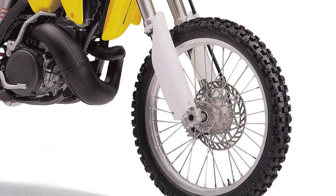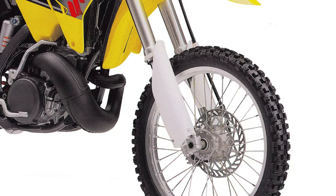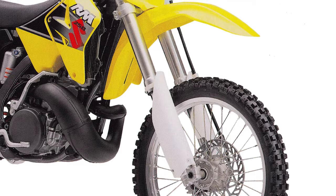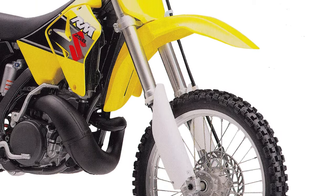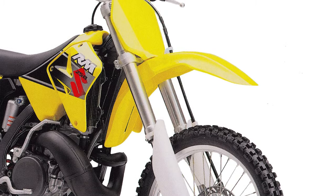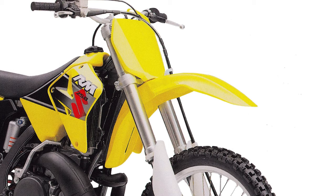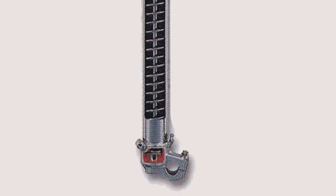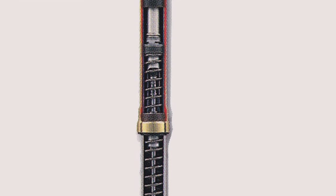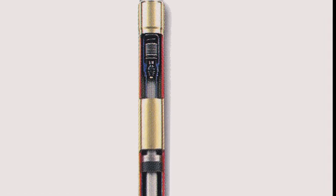On the suspension front, the RM was once again majorly revamped for 2001. After several years with Showa components, Suzuki moved back to KYB on the RM250. The all-new 46mm KYB forks were 3mm smaller in diameter than the old Showa components and very similar to the forks found on Kawasaki's KX250. The smaller diameter forks lowered weight by 1.6 pounds and dialed back rigidity to better work with the flex characteristics of the all-new frame. Internally, the forks featured an air bladder to divide air and oil into two separate chambers and prevent bottoming on successive hits.